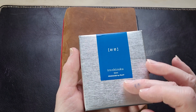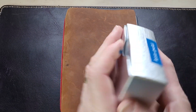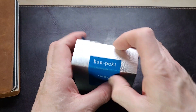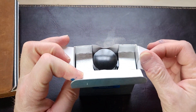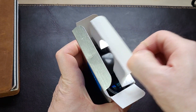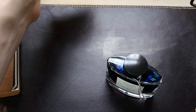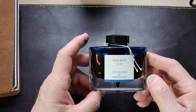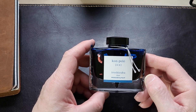My first impressions: it comes in a really nice box with a really simple, clean label design. It's a heavy box. This is actually my first full bottle of Pilot ink - I've had some samples before, cartridges and such, but I've never gotten into their bottled inks.